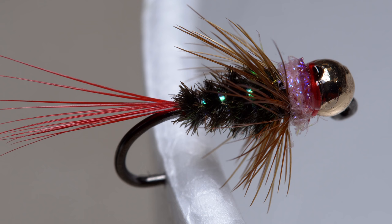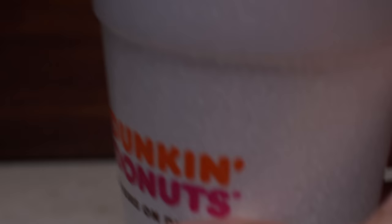Set the coffee cup down on your tying bench where the fly will be allowed to safely dry. Using a cup like this, particularly when tying multiple flies, really makes things easy. A handful of pennies placed in the bottom of the cup will help to keep it stable so it's less likely to get knocked over.